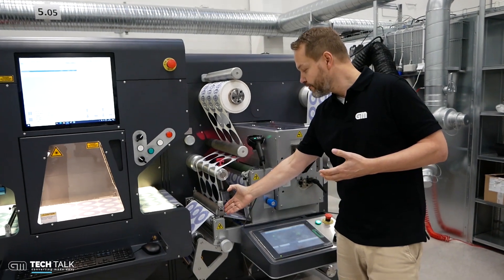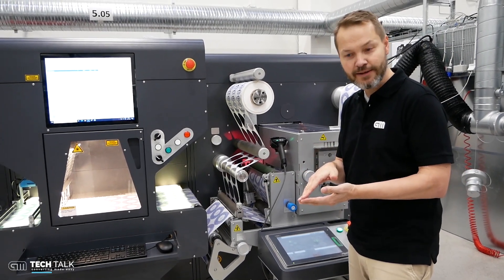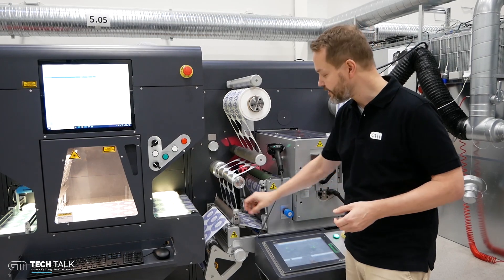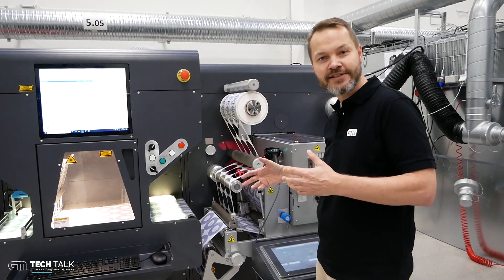We have a new system for the matrix strip. Here you can control the strip angle. You can insert a blade for small labels or have a round roller for the bigger ones. It's really easy to adjust from only one side — you don't have to reach all the way into the machine to operate the other side.